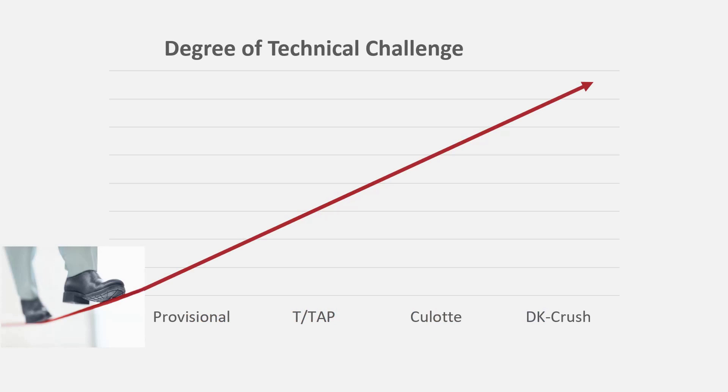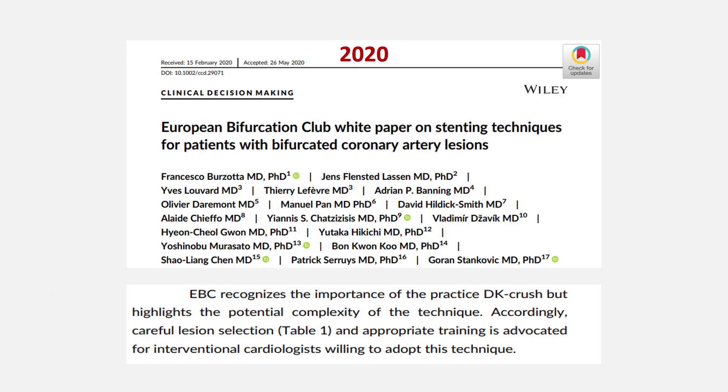Why it is a class 2b recommendation rather than class 2a or 1 may be explained partly by the fact that the provisional technique is the simplest and DK-Crush is the most challenging one. Therefore, the European Bifurcation Club White Paper, released in 2020, states that the efficacy of DK-Crush has been proven only when practiced by operators with high experience. The trials in favor of DK-Crush over provisional technique are also criticized for suboptimal technical details in the provisional stenting group, such as insufficient numbers of patients in whom pre-dilatation and kissing balloon dilatation were performed.